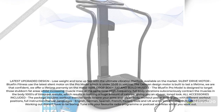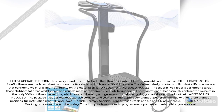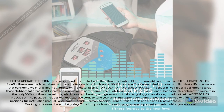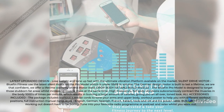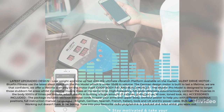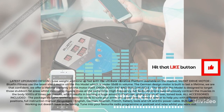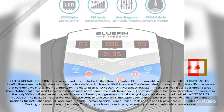All accessories included: the package includes workout exercise cords to tone your arms and upper body, a workout poster to help you with different workout positions, full instruction manual in languages — English, German, Spanish, French, Italian — plus tools and UK and EU power cable.